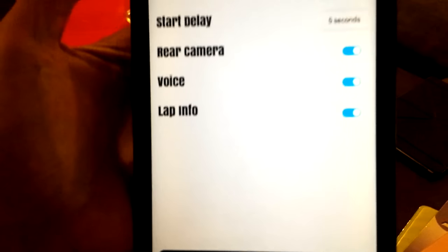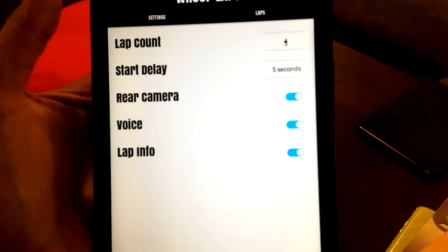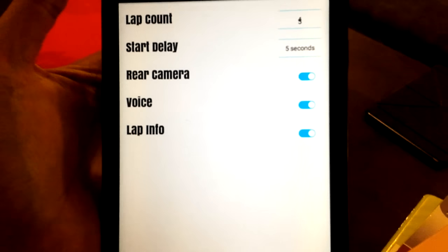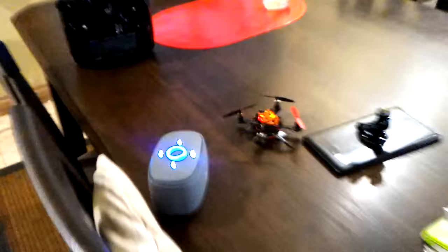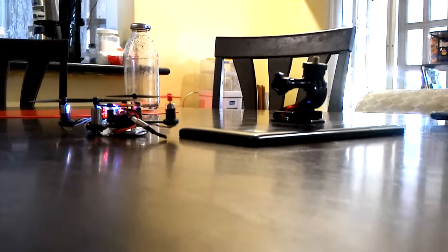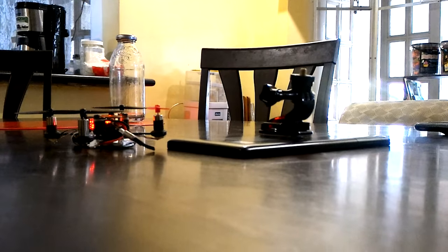There's a voice that says how many laps you've done, and the lap info shows the difference from your previous lap. I'll be using my King Kong 100 since I don't have a tiny whoop yet. I'm gonna set the tablet down on the table — I also have it paired to a Bluetooth speaker so you can easily hear the timer. I'm doing a couple of laps inside my house just to make sure it works.